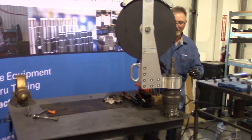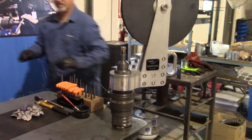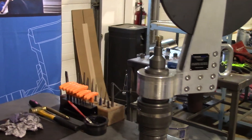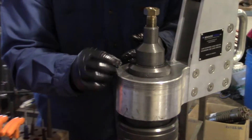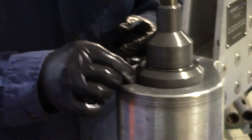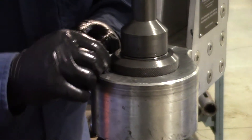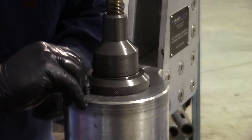Then on the back side here there's a retainer screw hole. I like to put a piece of 3/16 inch brass in the hole between the set screw and the threads on the body. When you tighten the set screw in, this way it doesn't damage the threads.